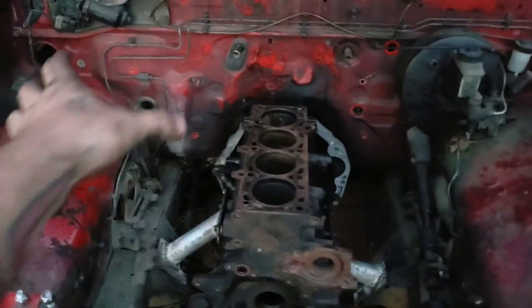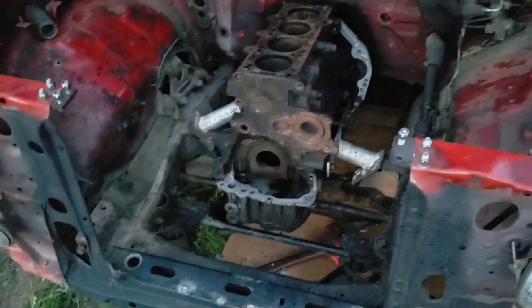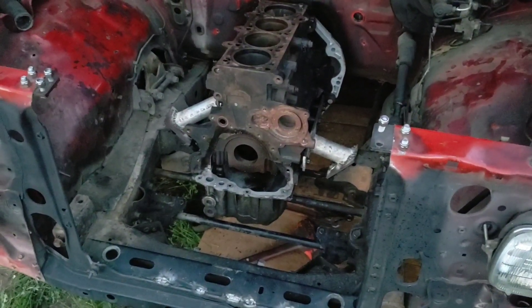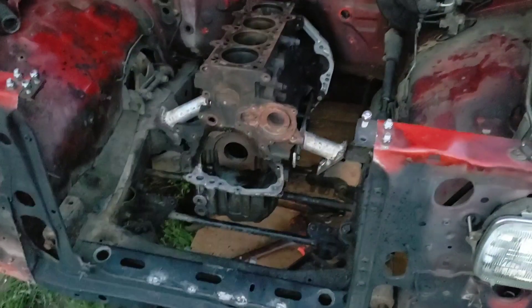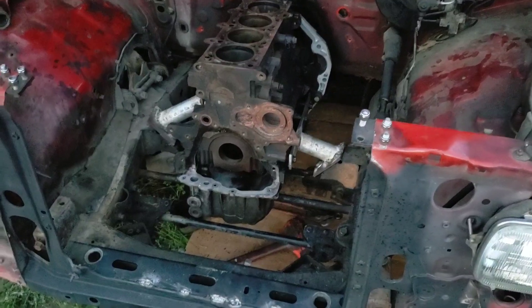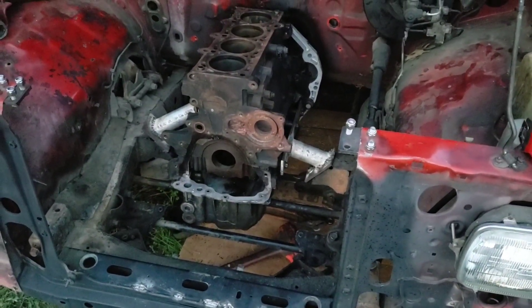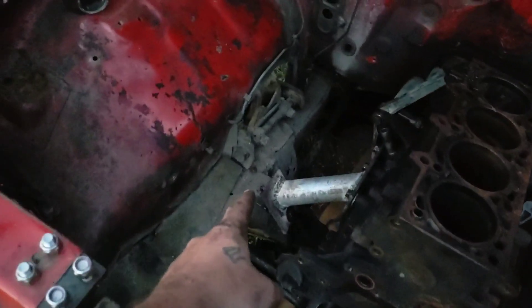There'll be turbo stuff over here and intake over here to take your eyes off the ginormous mounts. They'll be down there so far. As long as you don't powder coat them in an ignorant color - they'll be black. Doesn't matter, black out everything in there except for the mounts - they don't look bad. I'm happy with them. The only thing I'd like is maybe a little gusseting on this one.